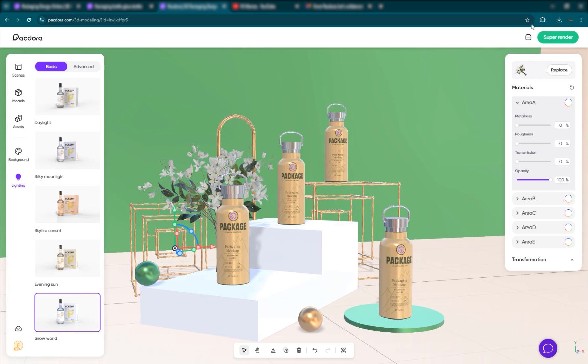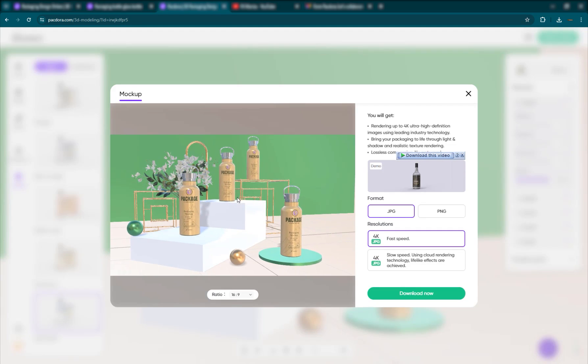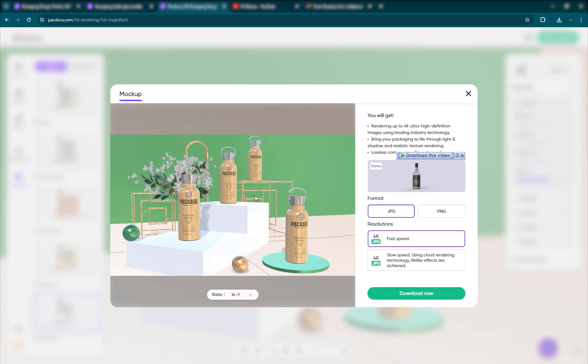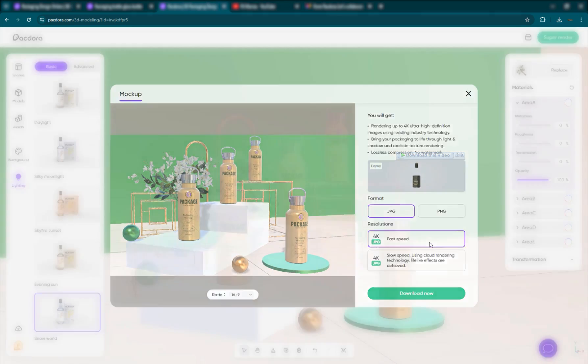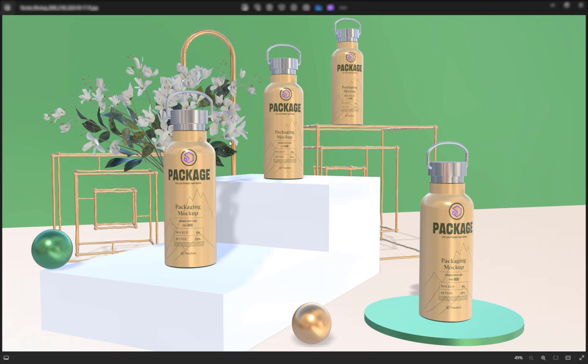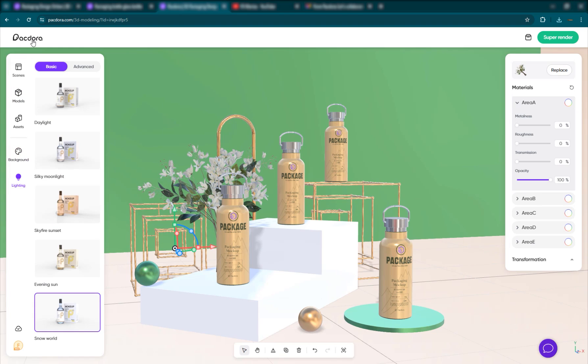Then go to super render. Set up your scene just like that — how you want it. Zoom in a little bit and then download now. You're good to go. Here is your render and it looks pretty nice. So this is the 3D design tool.